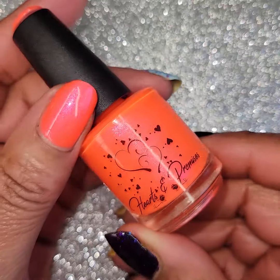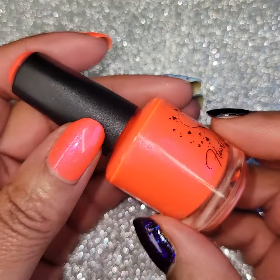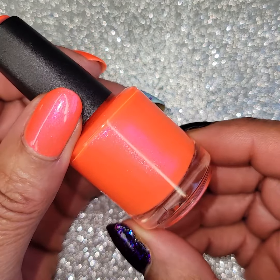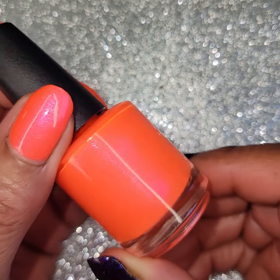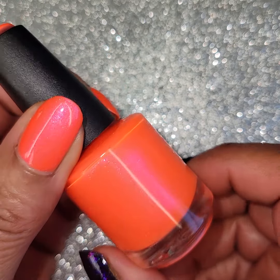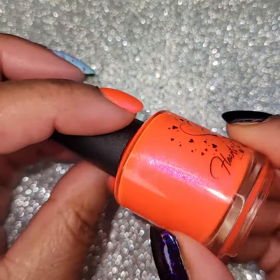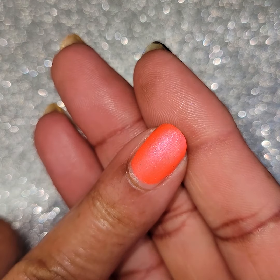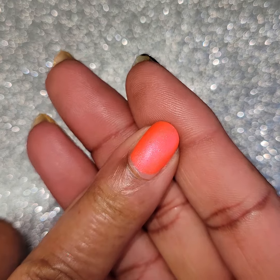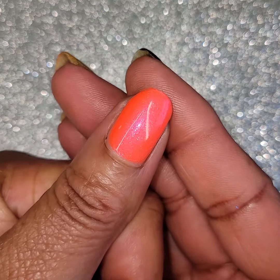The next one is Hearts and Promises. This is called Sunsational. This is a vibrant neon orange-red base with an aurora shimmer that makes it look almost coral. This is so bright and pretty — gorgeous! I love me a bright neon, and this one's gorgeous. Once again, Hearts and Promises. Here that one is matte — this one took three coats. And here it is glossy.